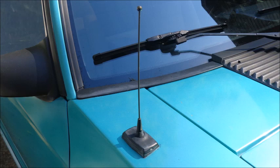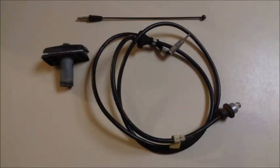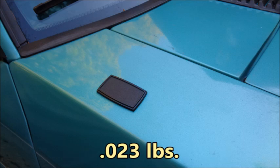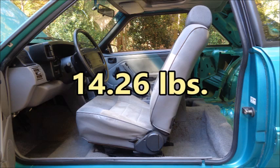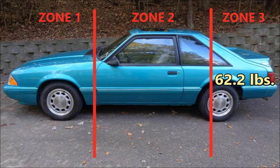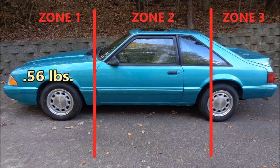The antenna is obviously not in the interior, but I'm removing it now to complete the radio delete. The antenna is right on the line between Zone 1 and Zone 2 — I've always considered it to be in Zone 1. The antenna, antenna wire, and antenna base weigh 0.58 pounds. I installed an antenna delete plate from Fivo Resto that weighs 0.023 pounds. Those items add up to 14.26 pounds. So far, I've removed 135.5 pounds from the car: 62.2 pounds from Zone 3, 72.75 pounds from Zone 2, and 0.56 pounds from Zone 1.